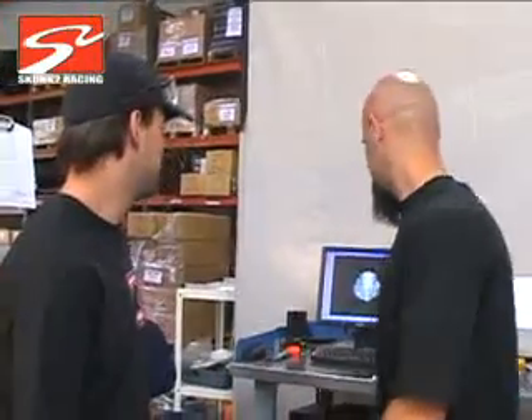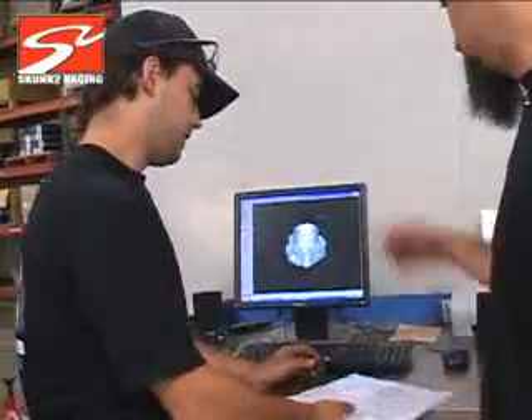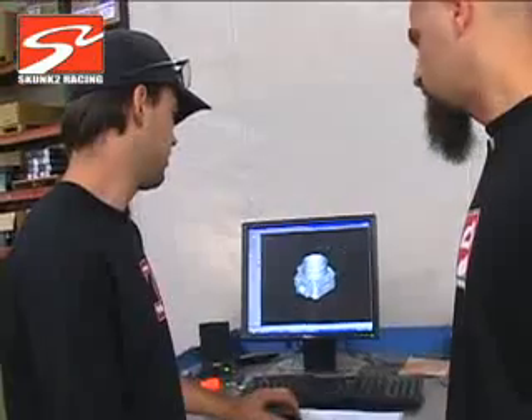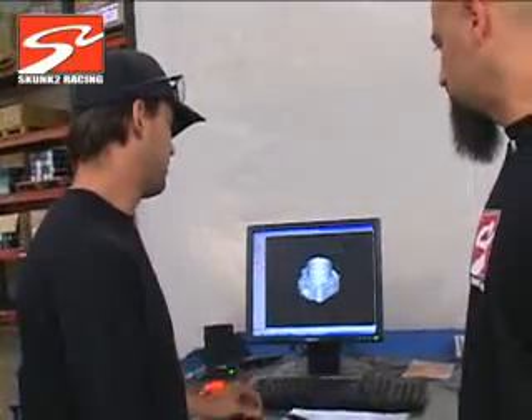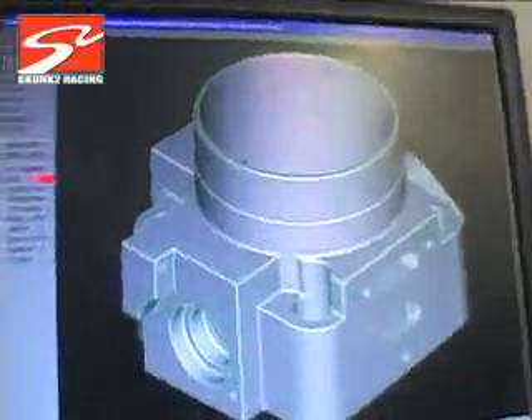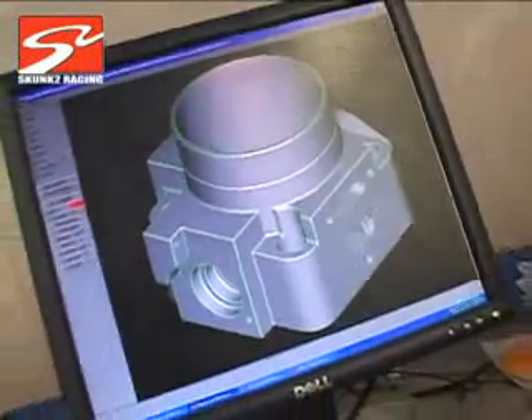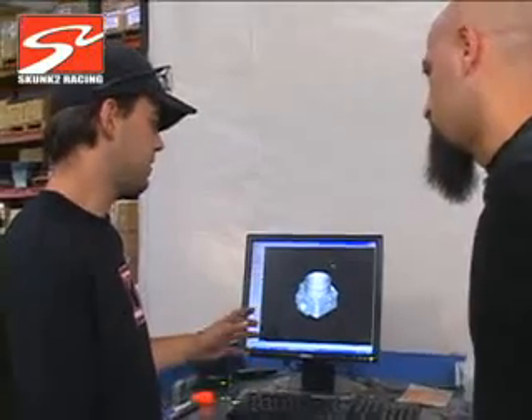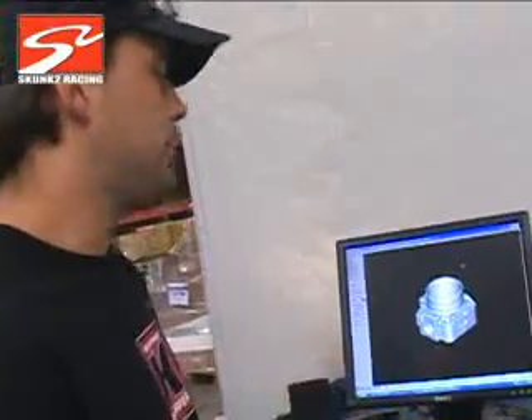Right now what we're doing is we're doing the new Evo 9 throttle body. I just received these drawings and the USB of this drawing from Nacho, our engineer, and that's what I'm cutting this week. When this comes in, what happens? What do you do? Well, the first thing I get are the drawings. I go ahead and put them in the computer and then I start looking for materials and my approach towards cutting this.